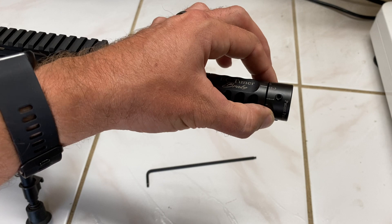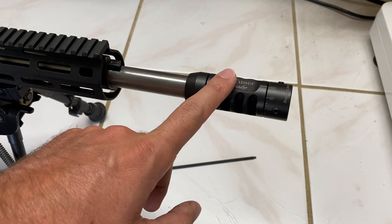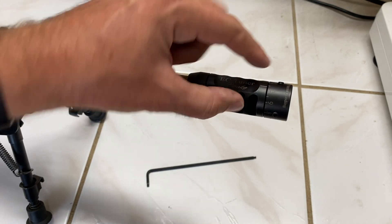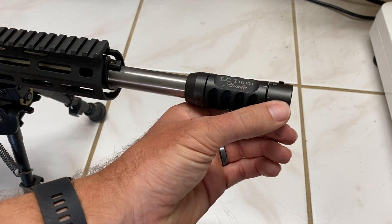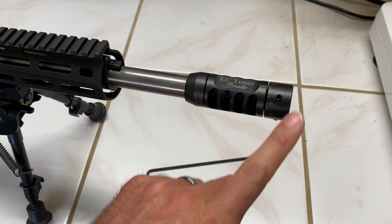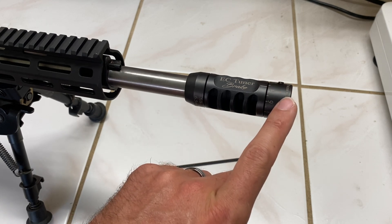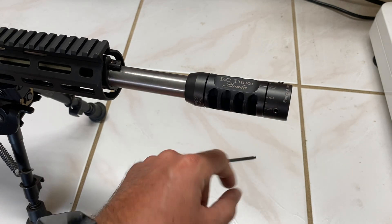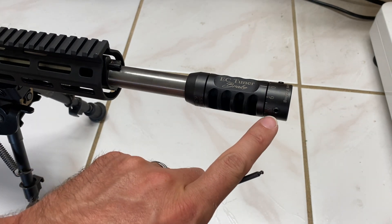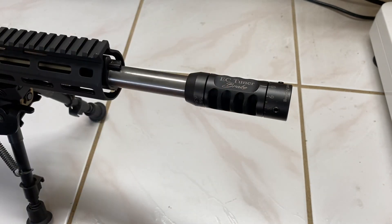It's marked zero through nine on this scale here. What we're doing is every time we set up a new load, we move in increments of one. So there's one, two, three — we shoot a group at zero, a group at one, a group at two, all the way through nine, and then we pick which is the best group. It's kind of like doing a ladder test except we're doing it with a tuner. There are also three set screws going around the weight — once you find your setting, you tighten them down to hold the weight in place.